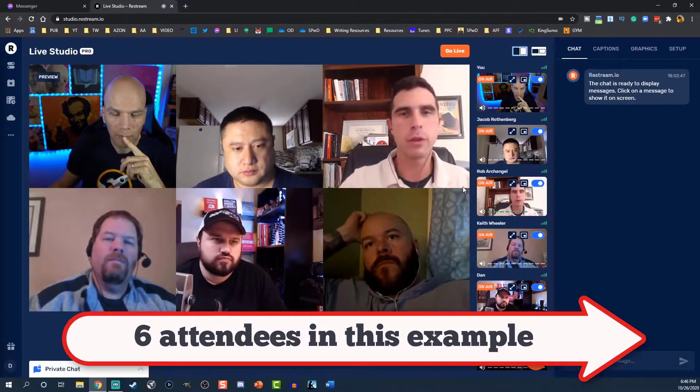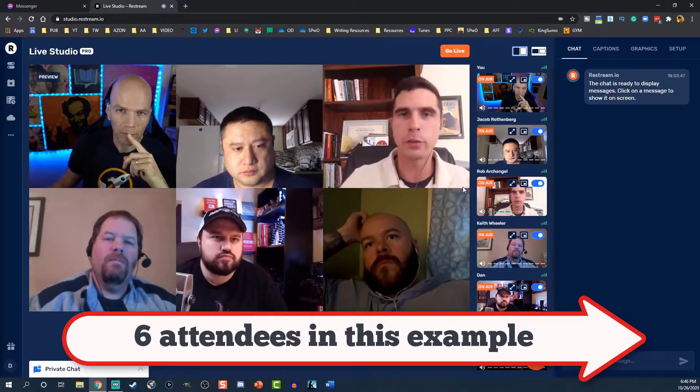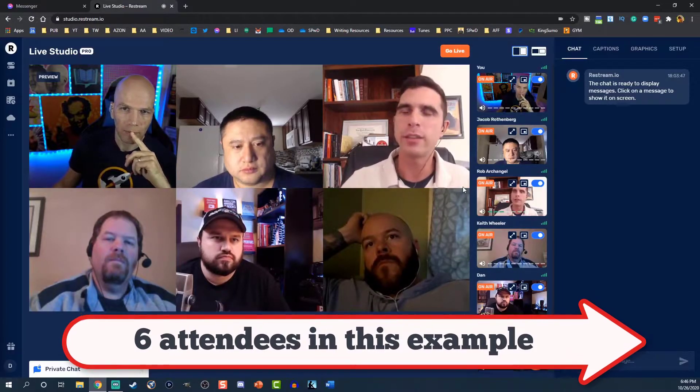The nice thing about using Restream Studio is you can have upwards of 10 people at a time on the screen. So if you're kind of like me and you really don't have 100 friends, but you have at least 9 other friends besides yourself and you'd like to meet up in one video chat, then Restream Studio is definitely going to be your solution.